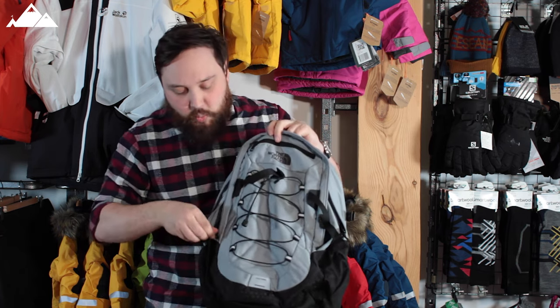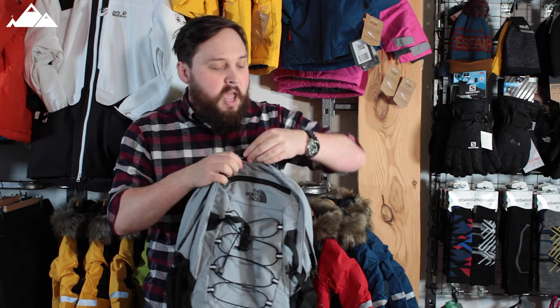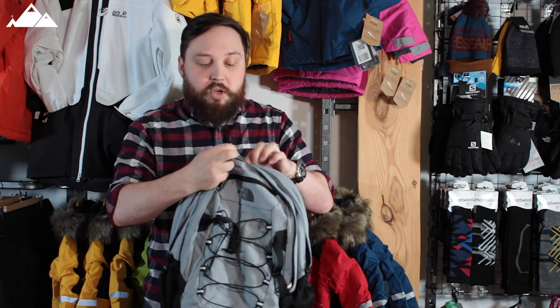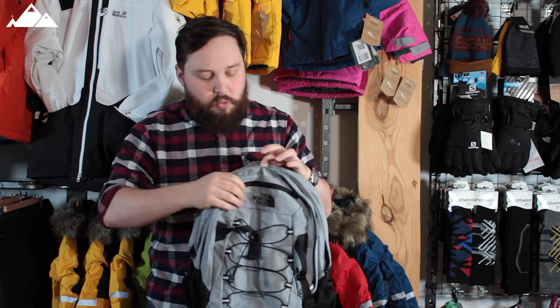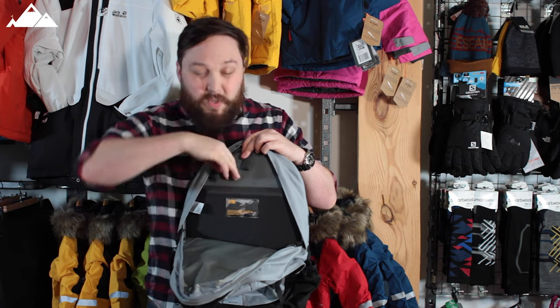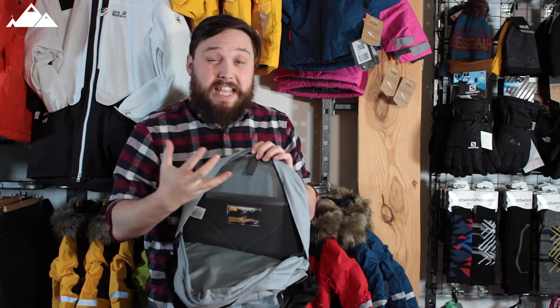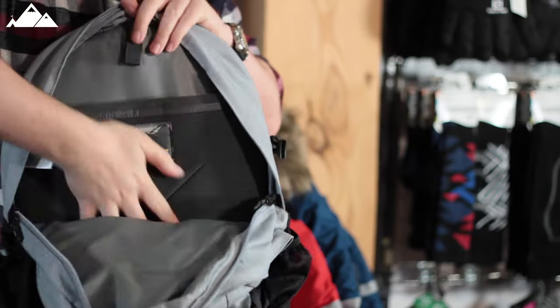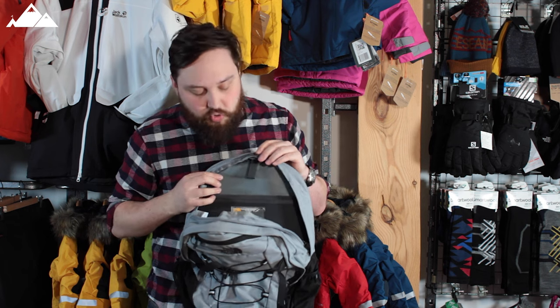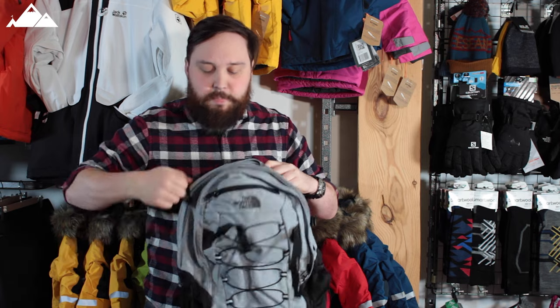The other section — arguably the largest — has space for a 15-inch laptop. Opening that up, there's a double zipper. Inside is a fleece-lined section to keep your laptop from getting scratched, and then a big open space. This bag has about 29 liters of internal storage, so plenty of space. It's a decent-sized bag.